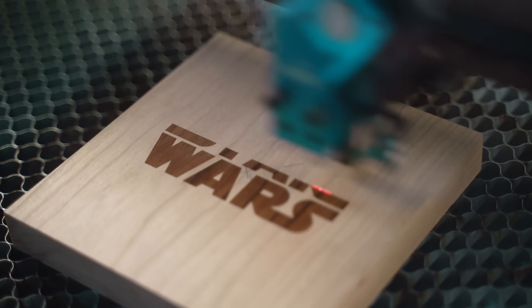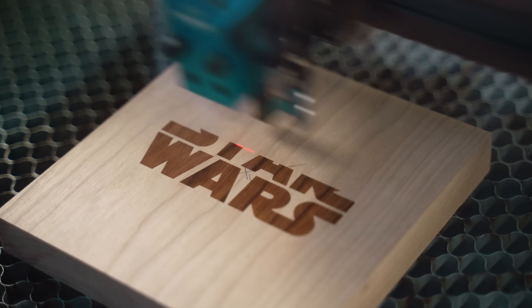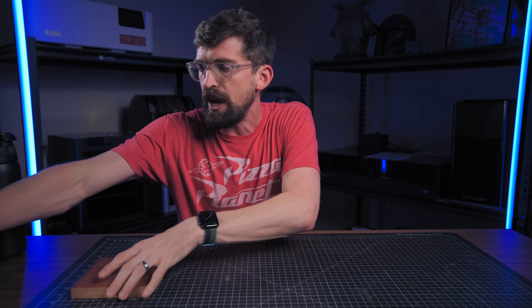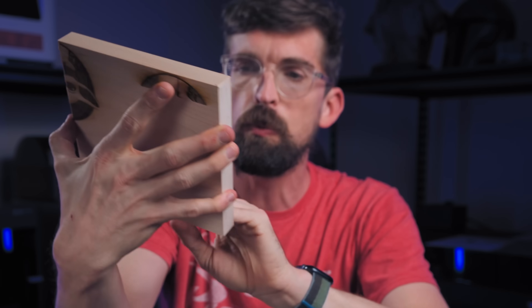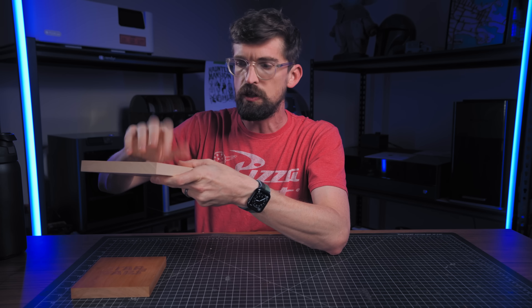Turning off the air assist is going to give you a cleaner result. With engraving, the name of the game is usually speed at lower power, because a lot of times you're really just trying to take off that top layer and have char underneath it. If you engrave at higher power and start to get more depth, it may give you an effect you don't actually want — you might be going in like a sixteenth of an inch, and especially on a cutting board, someone is going to feel those indents in the wood.